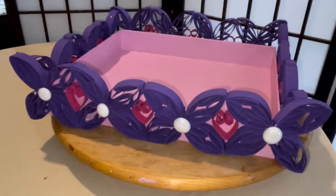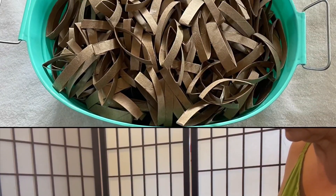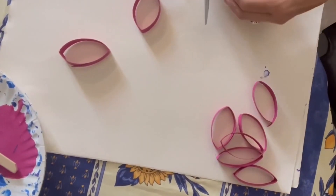Check out how I upcycled this product box with toilet paper rolls. I cut each roll into eight rings, then I painted them with acrylic paint. The purple ones became leaves and the pink ones became hearts.